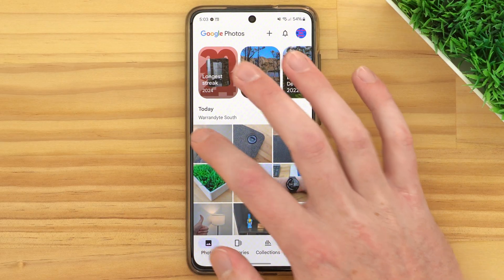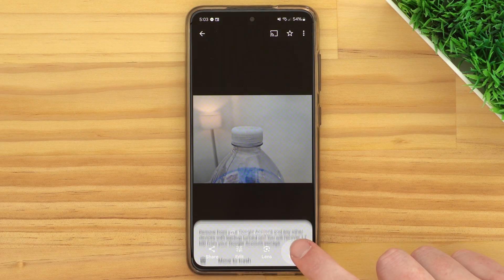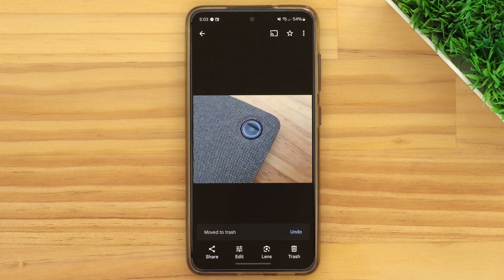In this video, Timmy's going to show you how to empty the trash on Google Photos. Because when you delete a photo from Google Photos, it doesn't actually delete it straight away. It puts it into the trash folder in Google Photos, and it will stay there for the next 60 days before it actually gets permanently deleted.